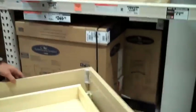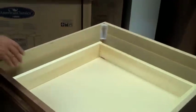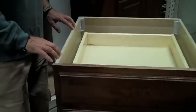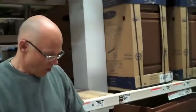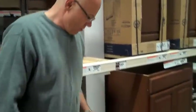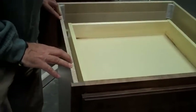The construction here is particle board with a veneer on it. This, again, is not something that Consumer Reports recommends because it doesn't have the strength and the longevity. It also looks to be about a 5/8 inch particle board, which is definitely not recommended.